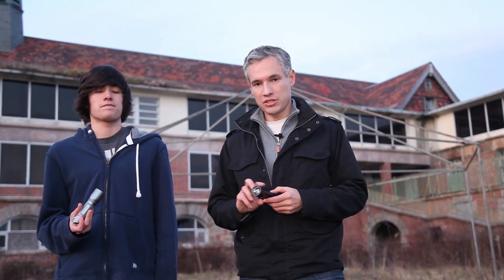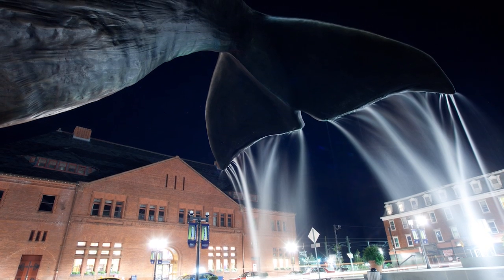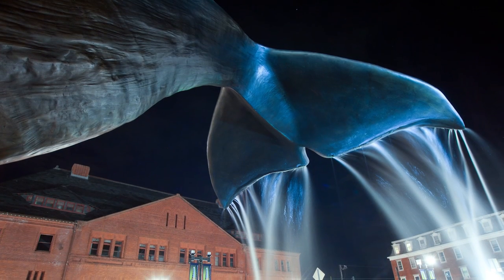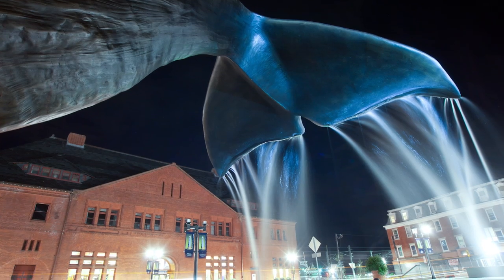You can use a flashlight either for direct drawing when you're facing the camera or just to fill in shadows. I took a photo of a whale tail in New London and didn't like the fact that the edges of the whale tail weren't highlighted very well. So I just took my flashlight and used it to illuminate the edges of it while the shutter was open — that was a 30-second exposure.